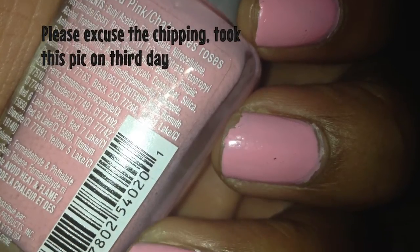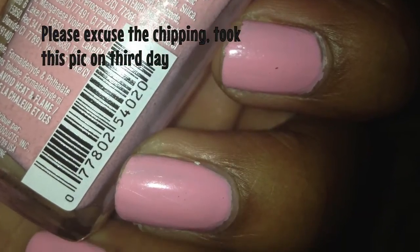The first nail polish color I used was Tickled Pink by Wet n Wild Shine. These are the 99 cent ones. They don't have the greatest formula to me — I usually do three coats — but I still really like the color.